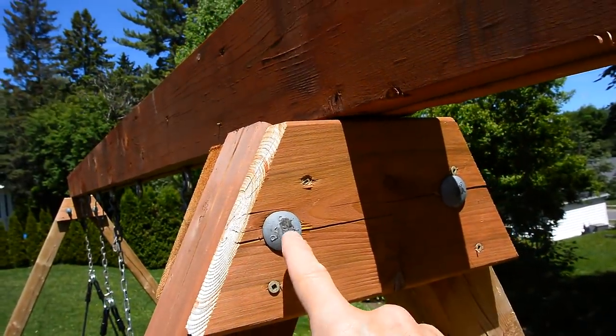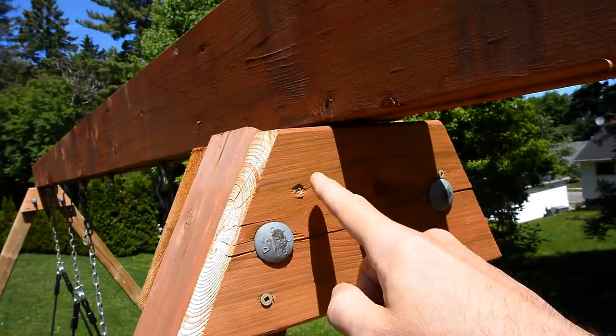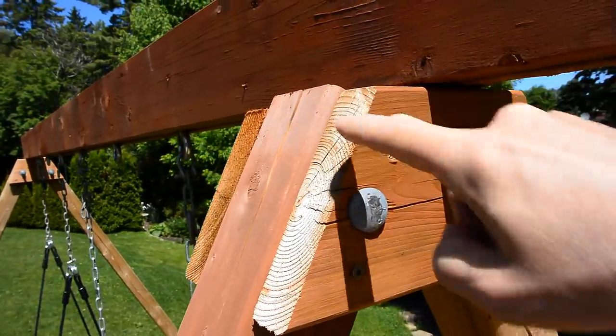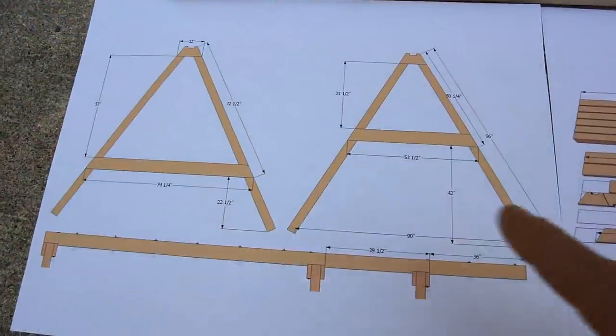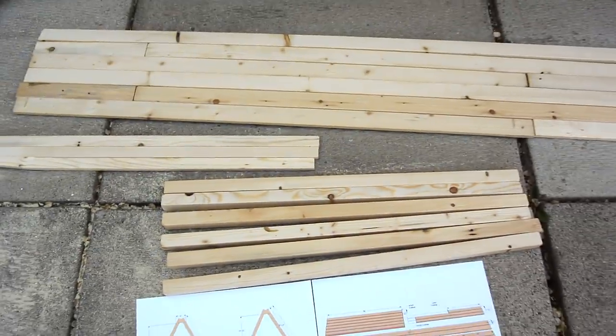My father-in-law used some big carriage bolts to bolt that together, but I don't think that's really necessary. I think six long deck screws going more than halfway through the post will be more than enough. Here's the plans for the frames, and here's my cut list. Now I need to cut my scale pieces of lumber.